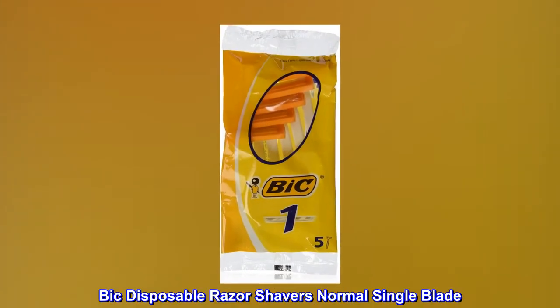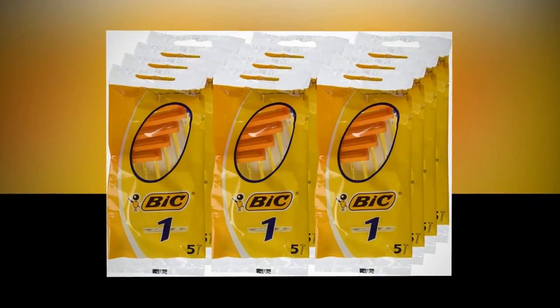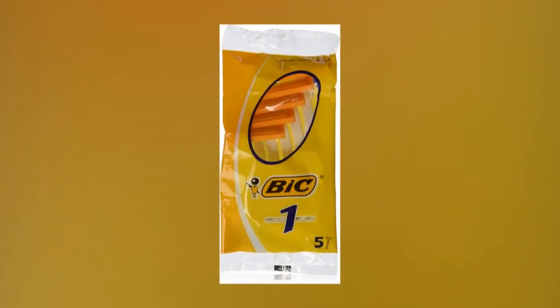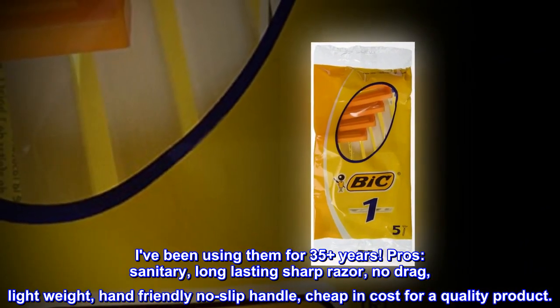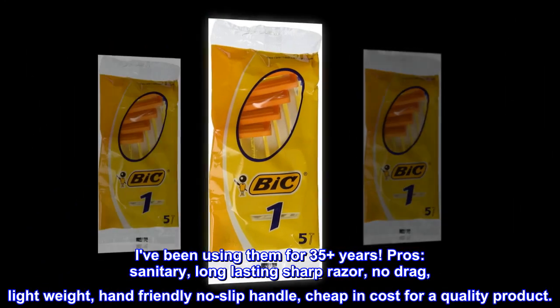Top Reviews from the United States. Bic Disposable Razor Shavers Normal Single Blade: I prefer to shave my legs with Bic Disposable Regular Single Blade Razors. I've been using them for 35 plus years. Pros: sanitary, long-lasting sharp razor, no drag, lightweight, hand-friendly no-slip handle, cheap in cost for a quality product.